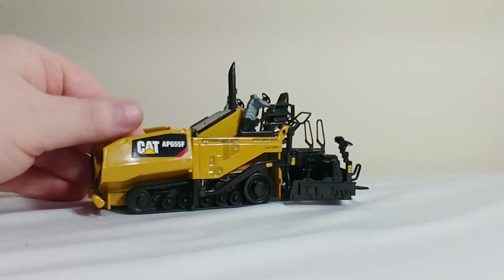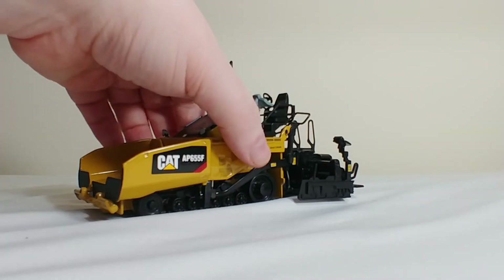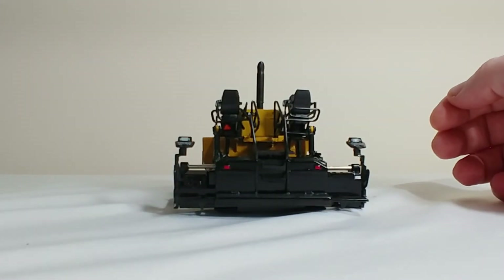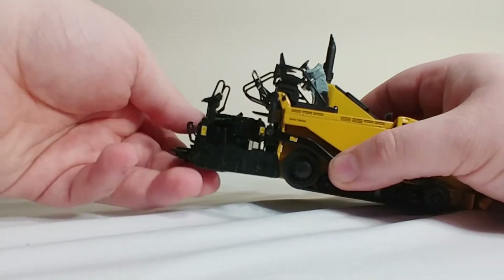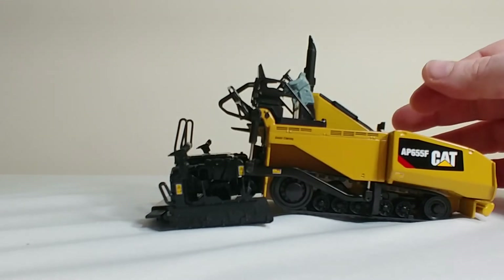Here is the AP655F, which is a tracked paver. The first thing you'll notice is the straight up exhaust, as opposed to the angled one on the canopy version, and obviously the absence of the canopy. The screed is extendable, and it also goes up and down — it actually goes below the machine if you want to have an extreme paving angle.